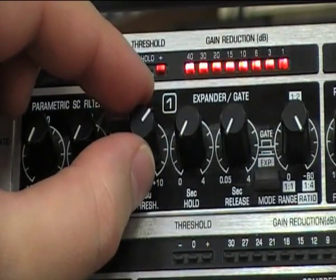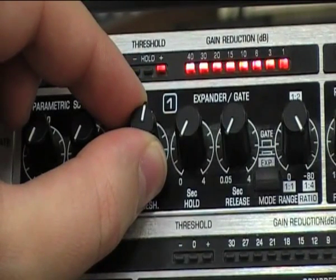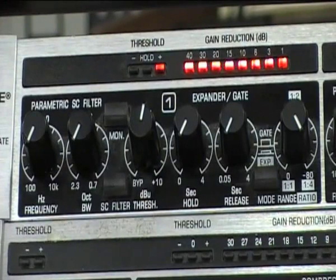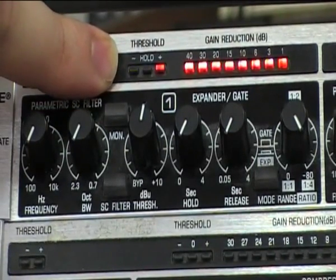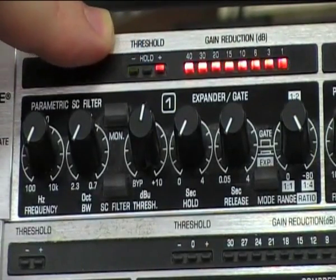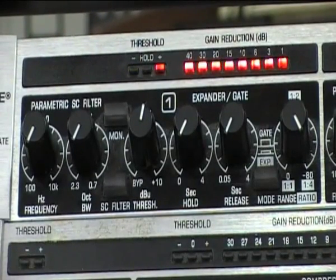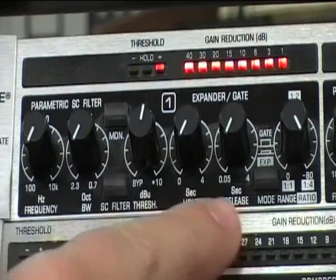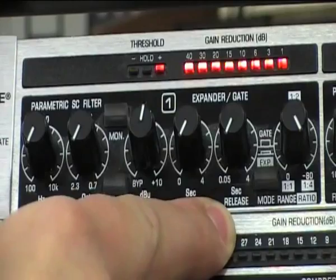If we reduce the threshold back we should introduce the bass drum back in. What I'm looking at now are the lights at the top. We've got a green light that indicates the gate is open when the bass drum is hit, and a red light that indicates when the gate is closed between the hits. But at the minute this is opening and closing far too quickly, so we need to use the release and hold controls to try and get some of the bottom end back into the signal and make it sound more natural.